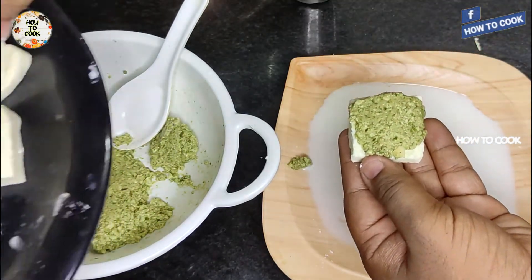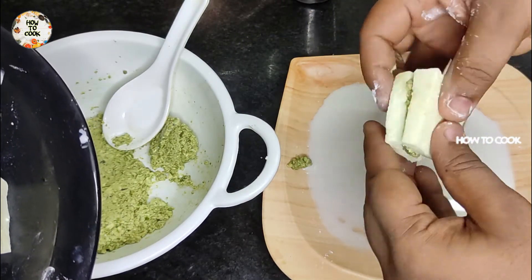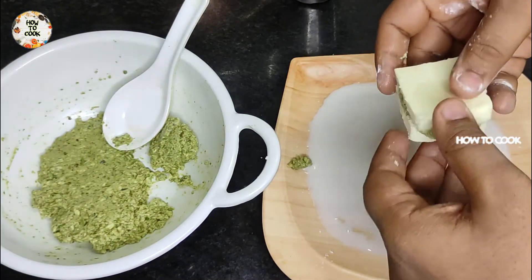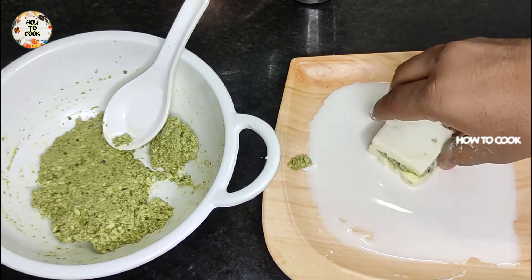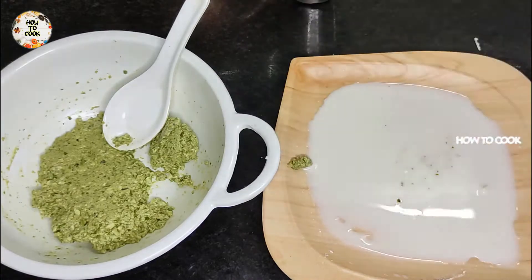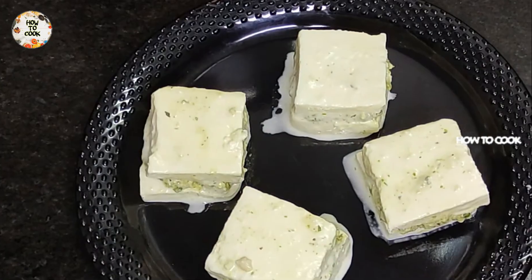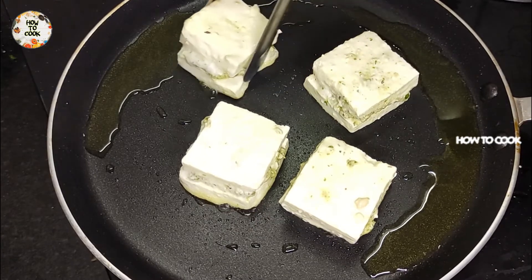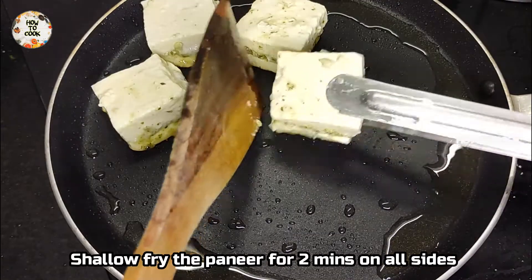Put it in a sandwich and place it in a bag. Dip it in a bowl. Cook for 2 minutes and do a shallow fry.